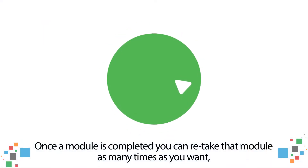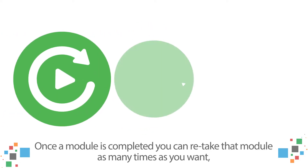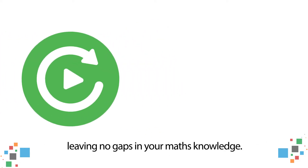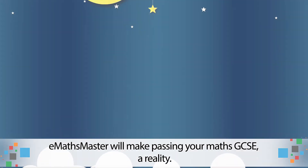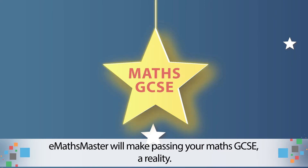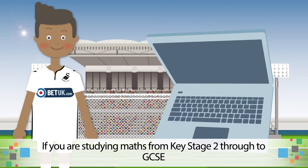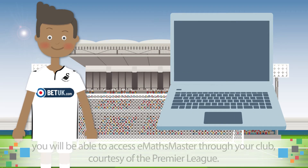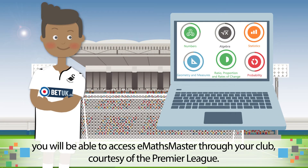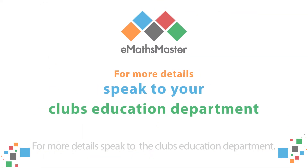Once a module is completed, you can retake that module as many times as you want, leaving no gaps in your maths knowledge. eMaths Master will make passing your maths GCSE a reality. If you are studying maths from Key Stage 2 through to GCSE, you will be able to access eMaths Master through your club, courtesy of the Premier League. For more details, speak to the club's Education Department.